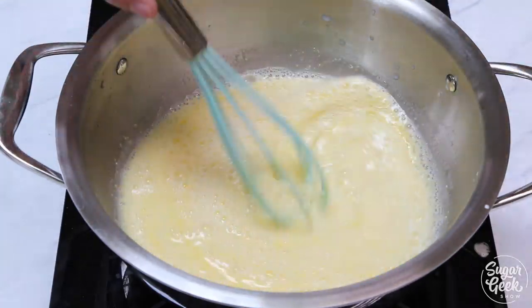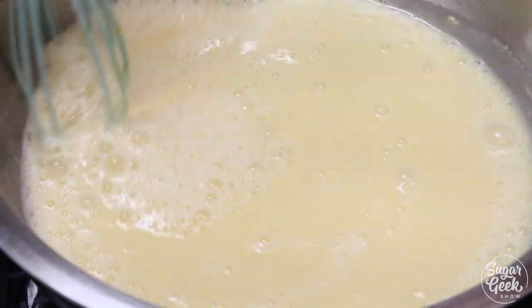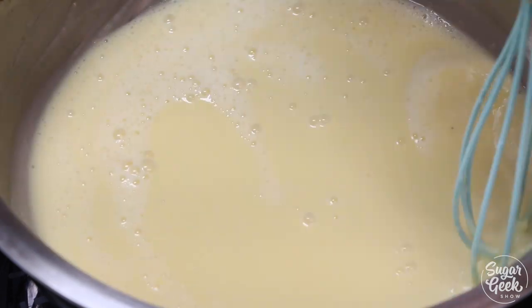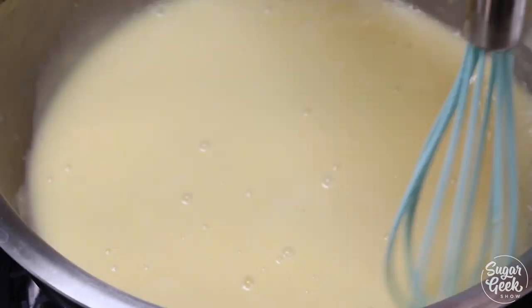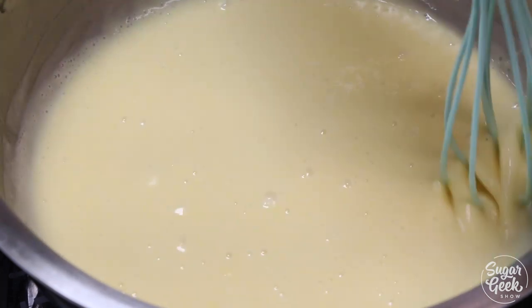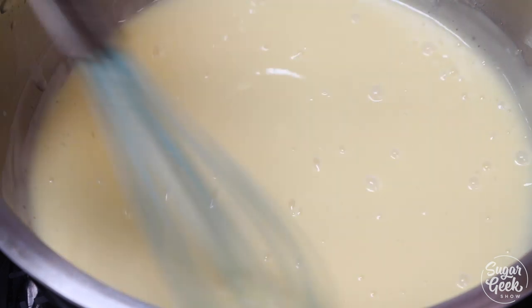Now I'm going to stir for about two minutes. You want to stir continuously so that your custard comes out nice and smooth and you don't get any lumps. Don't forget to keep scraping the bottom and sides of the pan so it doesn't burn. If you do end up getting some lumps, don't freak out — just put your custard through a strainer to get any lumps out. Some pastry chefs do that anyways.